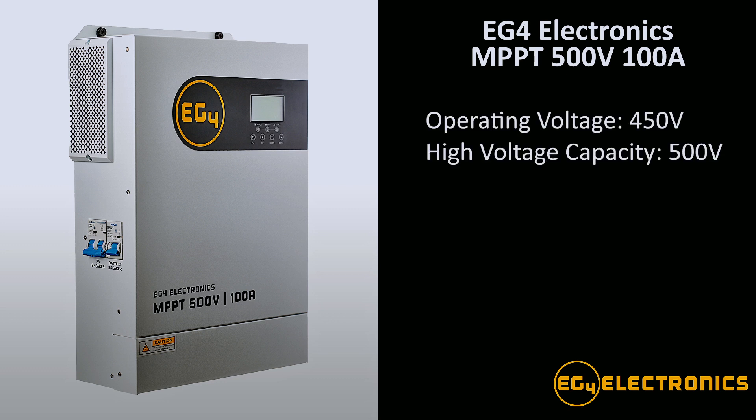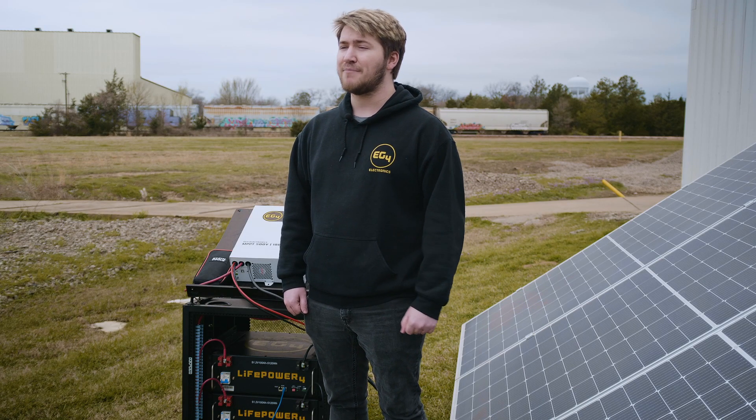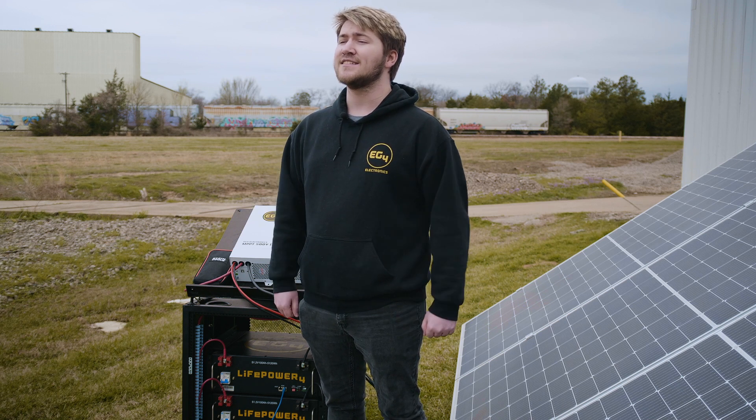This MPPT has an operating voltage of 450 and a maximum voltage of 500, which means you can series more panels together resulting in a lower voltage drop in your system and higher efficiency overall. Higher voltage also means that you need less amperage to push the same amount of power in your system, which results in smaller, cheaper wires safely and successfully.